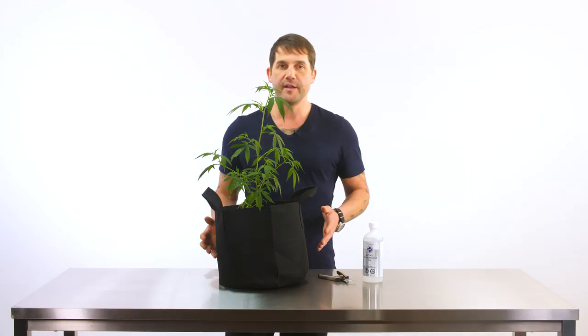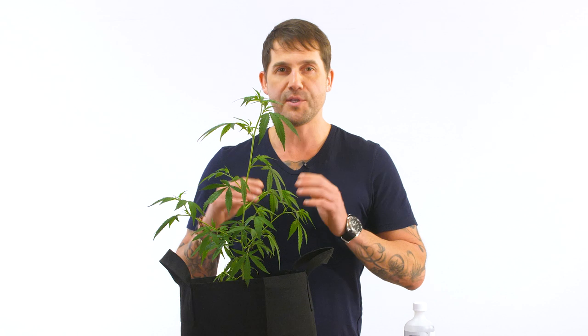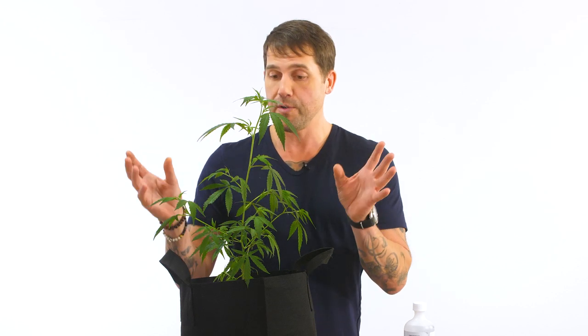Let's say you're in week one of flowering — this is the perfect time to do a little pruning and low stress training. This plant is trying to put all its energy into every one of its branches. What we want to do is give all the energy to the top two-thirds of the plant and take off the bottom one-third, because the very bottom of the plant is not going to see enough light and it's just wasting energy that could go to producing beautiful buds.